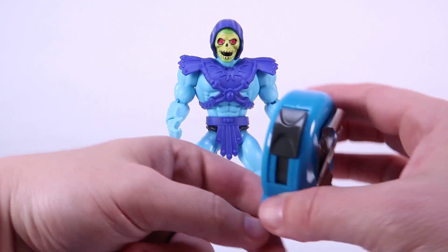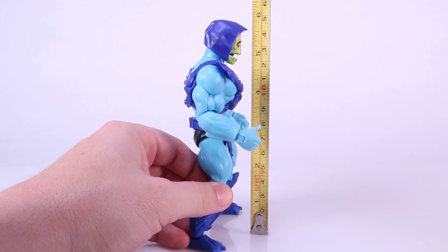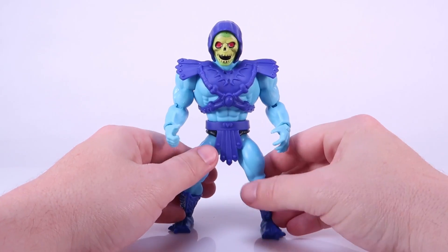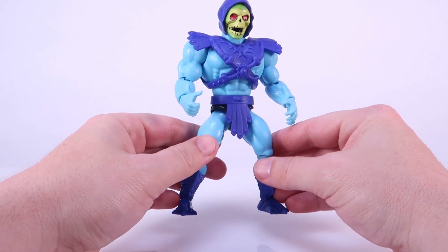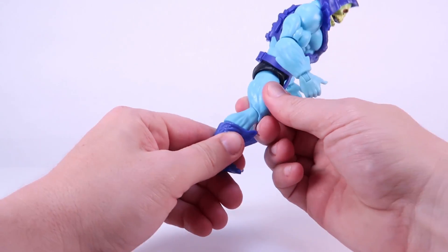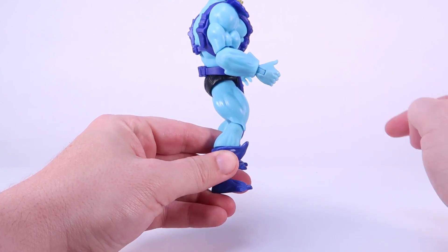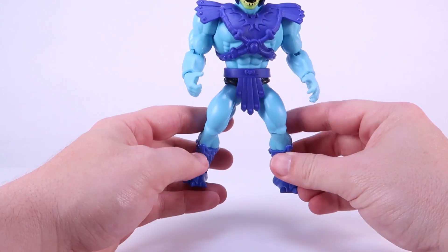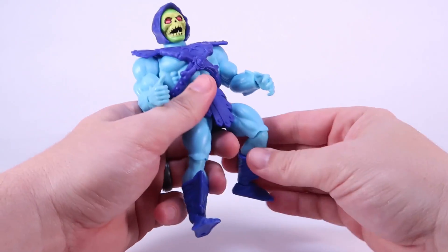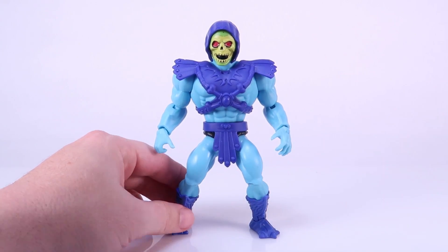Here he is, my friend Skeletor, outside of the packaging. He stands just a little bit over five and a half inches tall — exactly what we would expect out of these guys. Even though they do have articulation now in places like the knees, it is worth noting that even with the legs straightened out as much as you can, it still has a bend to it just like the vintage action figure. So he still has a little bit of a squat pose no matter what, but you can bend the knees even more now, something you could not do in the original action figure line.